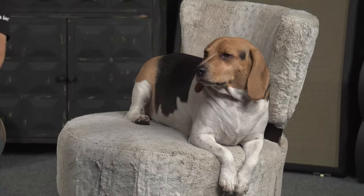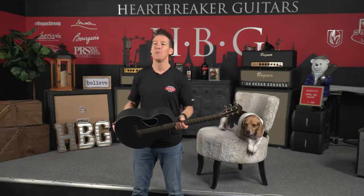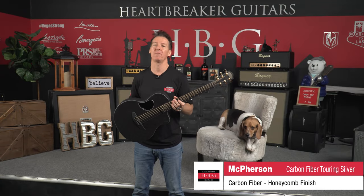Hey guys, it's Brendan from Heartbreaker Guitars with Toby the Beagle here, and we just got a new arrival from McPherson Guitars. Wait till you guys see this new carbon fiber touring series. We absolutely love these carbon fiber touring series because not only are they indestructible, but they sound amazing.